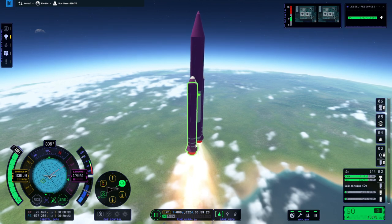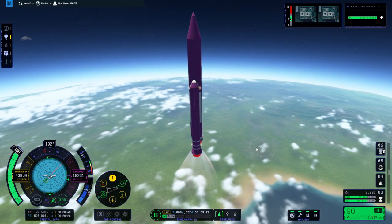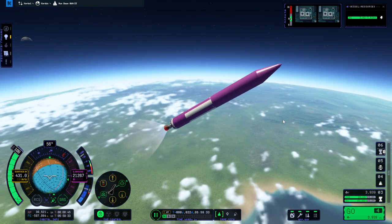Go to prograde — but that prograde is the wrong way. Booster set. Let me have control again. It's still really, really bad. We need fins on this. Let's wait until 30 kilometers.